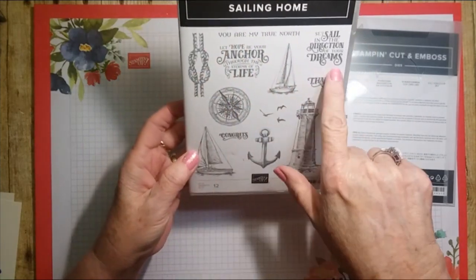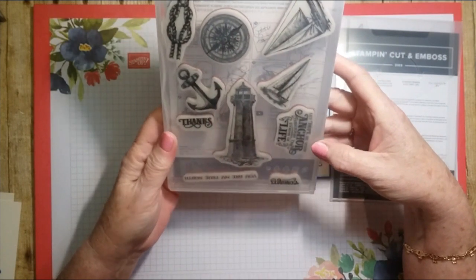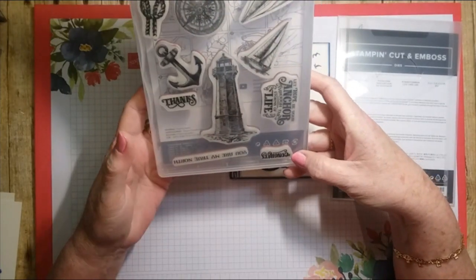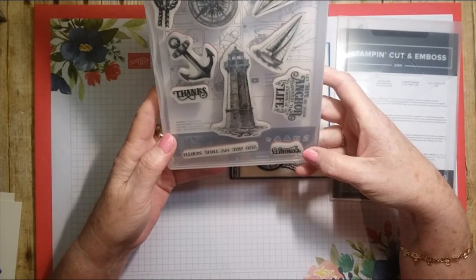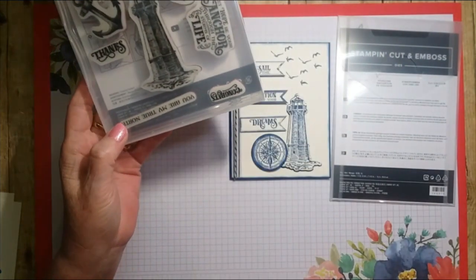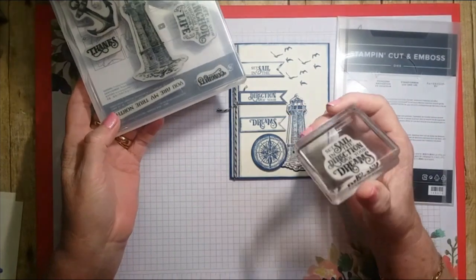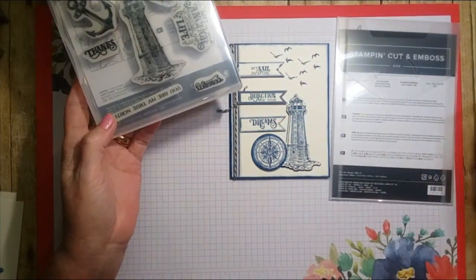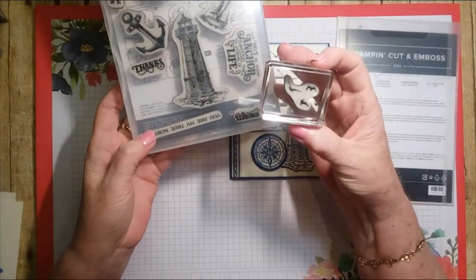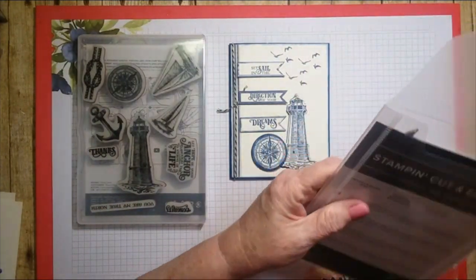It has gorgeous sayings — the stamps are beautiful sizes. It has boats, the compass, anchor, rope, and sentiments like 'congrats,' 'thanks,' 'let hope be your anchor through the storms of life,' 'you are my true north,' and the one we're going to use today: 'set sail in the direction of your dreams.' That's one stamp and I cut it into three sections after stamping. It also has birds.